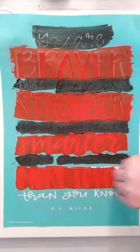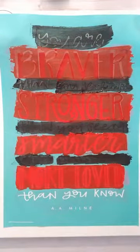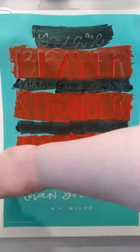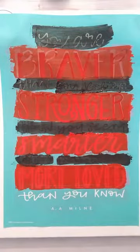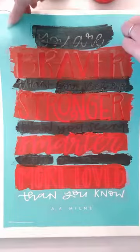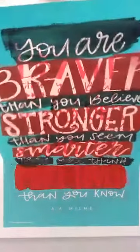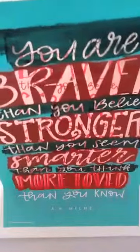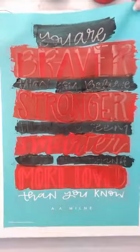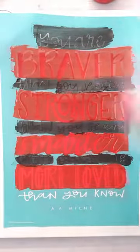You've seen this transfer before in another video, so you know that they are reusable. Last time I used it, and I'll do the same thing this time: I'll finish up, wash it off with cool or lukewarm water — do not use hot. Then wipe the sticky side off with a disinfectant wipe, a Clorox wipe. Let that dry, put it back on the backing sheet, and it's ready for next time.